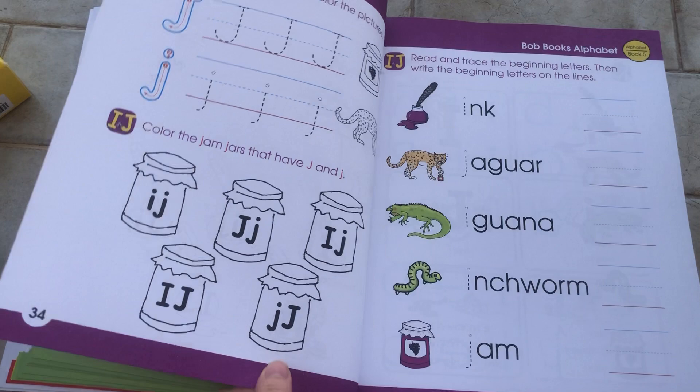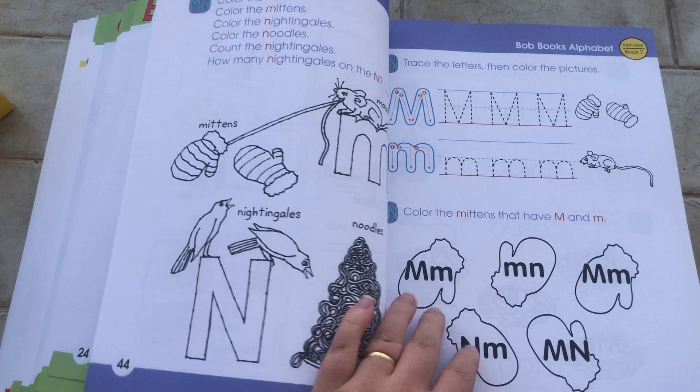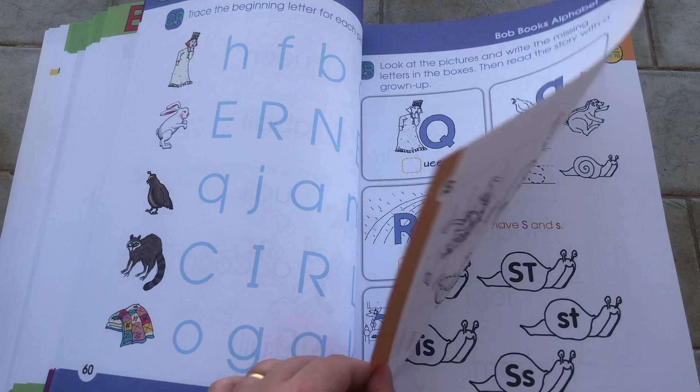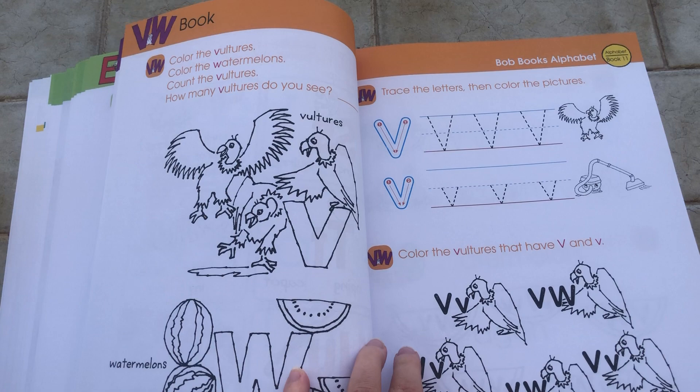It groups the letters by vowel — for instance, here it's all the 'a' words together: 'if,' 'you are,' etc. I think the color of each page matches the actual colors of the books, which is helpful. It also gives you the number of the book so you know exactly where you are and what you need to do.